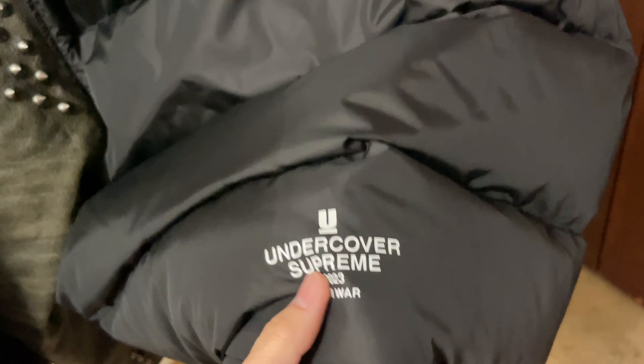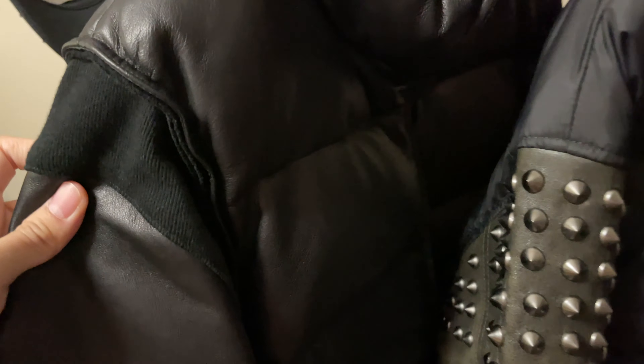Here on the back it looks like this — sorry about that. On the bottom you'll see 'Undercover Spring 23' and 'Anti-War' like this.